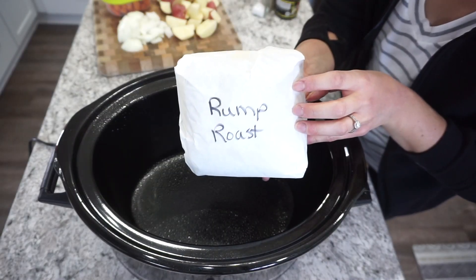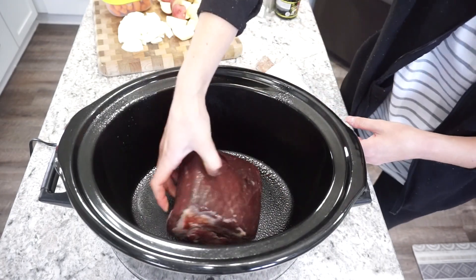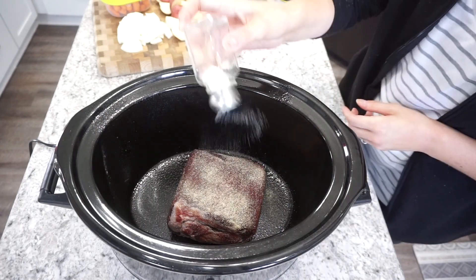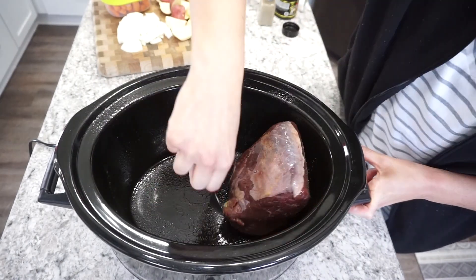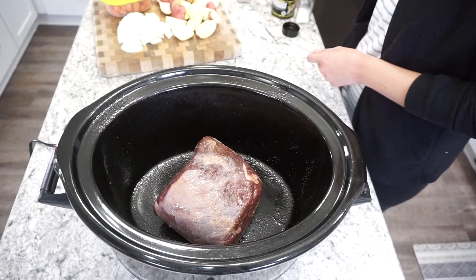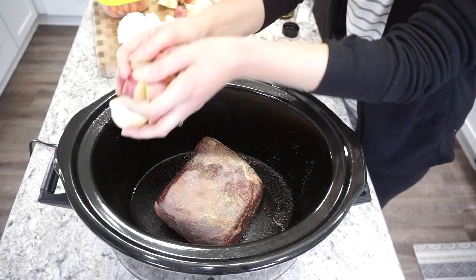I'm adding in my roast — this is a rump roast, but you can really use whatever kind you want. You can also cook it a little bit on the sides just to get it browned if you want, but I opted not to just to make it a little bit easier. Then I'm just adding a little bit of salt, pepper, and garlic powder to both sides.